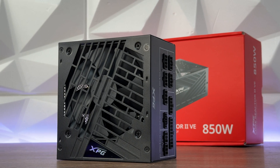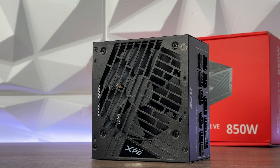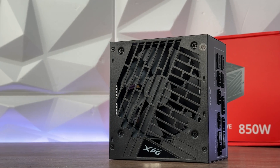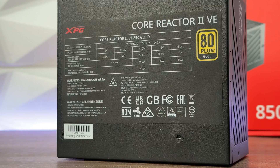For hold-up time, the Core Reactor 2 exceeds 20ms, while the VE edition surpasses 15ms. Both outperform Intel's specification of 16ms hold-up time.